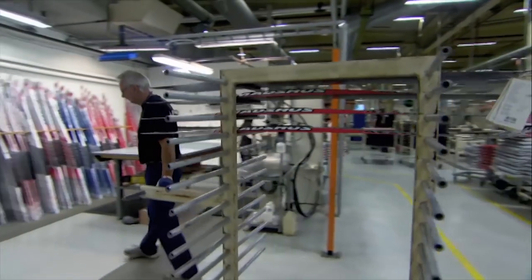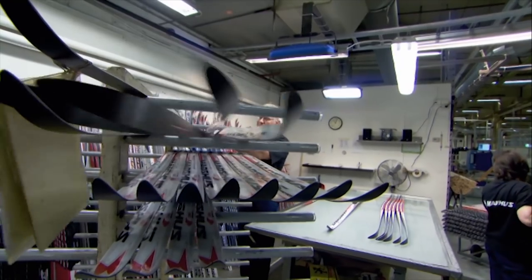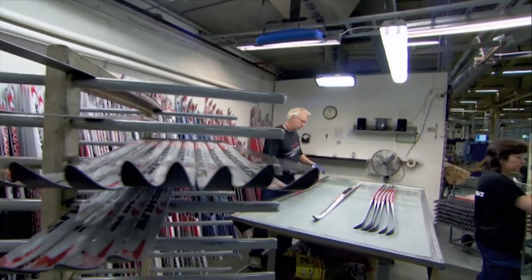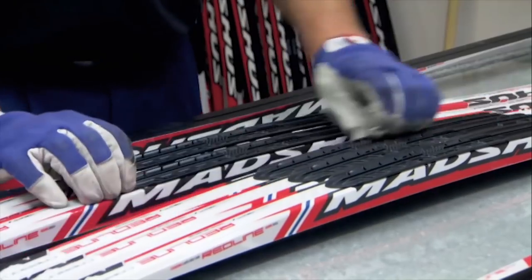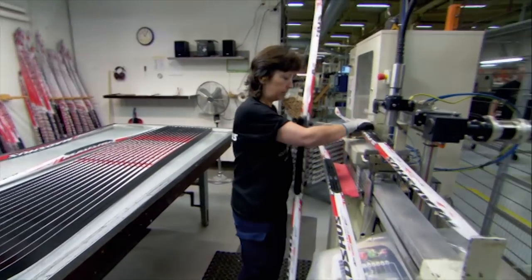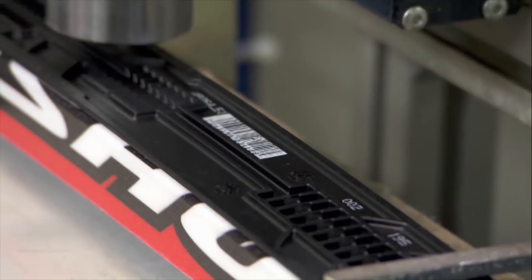The skis have been manufactured singly — now it's time to finally pair them up. This is where an experienced eye still has the edge over a robotic rival. Here at quality control, the skis are matched and checked for flaws. Those that pass muster are given paired serial numbers to ensure they stick together, and then sent on for yet another polish.